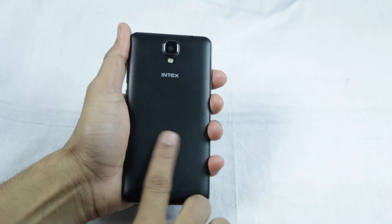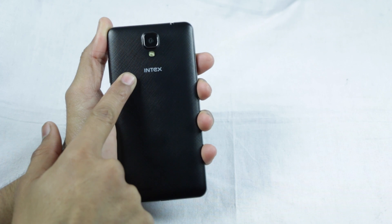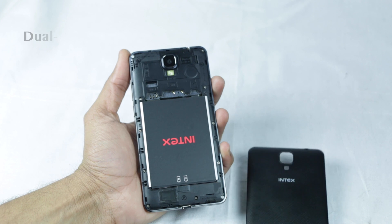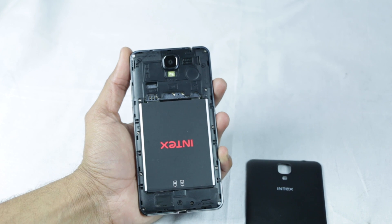The rear panel is made of plastic and features a nice textured pattern. A primary camera, an LED flash, and the Intex logo can be found here, with a speaker mesh available further below. Opening the back panel lets you access a pair of SIM slots, a micro SD card slot, as well as a battery compartment.